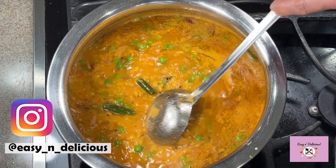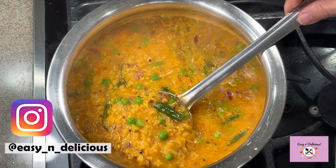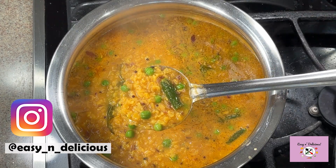Wow, look at how lovely it looks! Hope you enjoyed watching — do try it, and I'll see you next week. Bye!